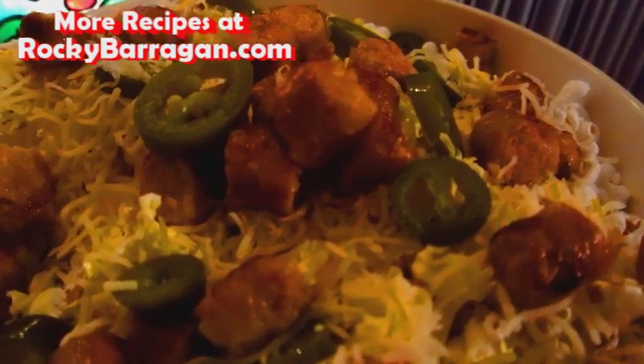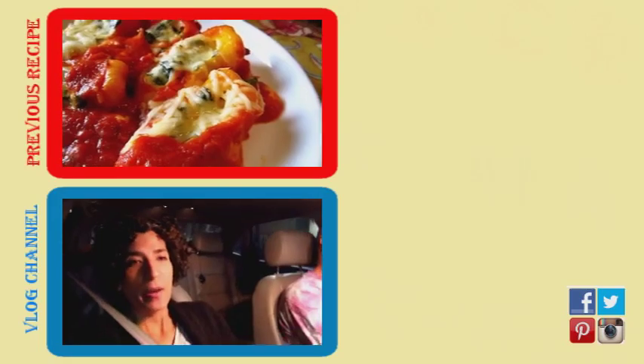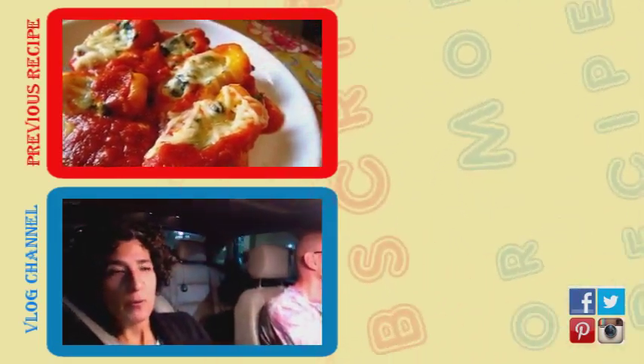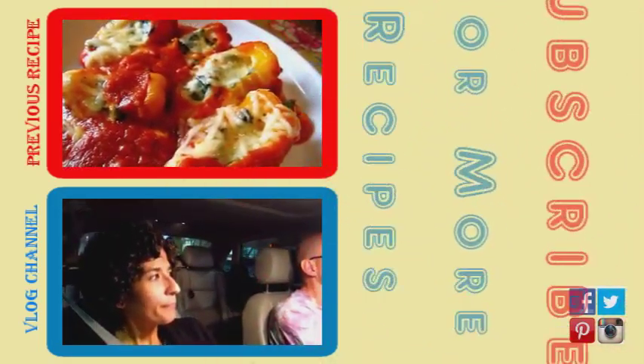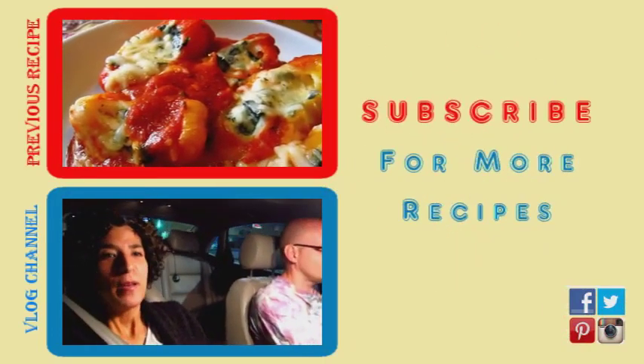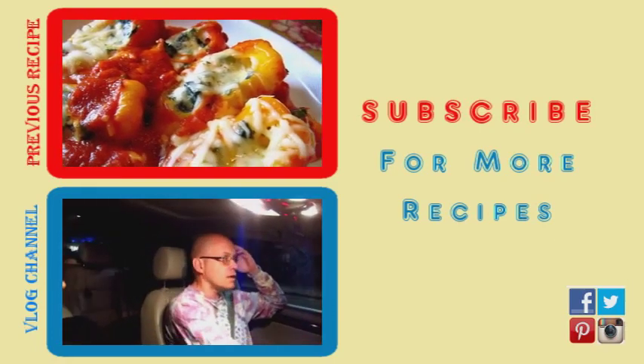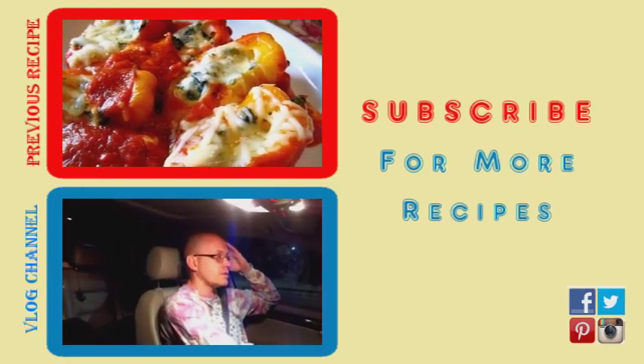If you do try it, let me know what you think, and until next time, enjoy! Thanks for watching. Don't forget to subscribe, like, comment, and share the video with your friends. If you enjoy watching daily vlogs, a link to my vlog channel will be in the description box below. And as always, remember: you don't have to sacrifice taste in order to lose weight.